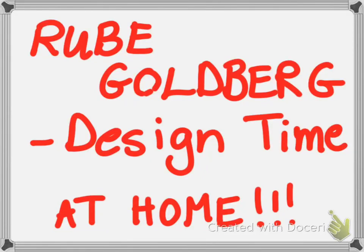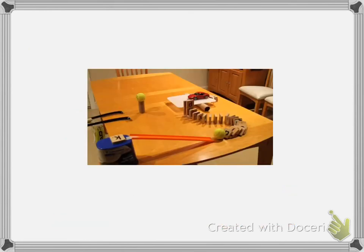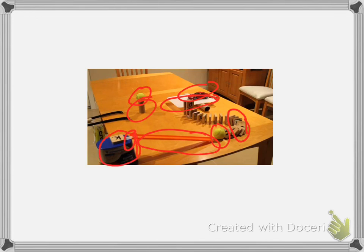Rube Goldberg design time at home! We have done these twice in the classroom, and now you get to try this at home. Here's a picture of a very simple one that somebody's done on their dining room table. You can see all kinds of objects they found around their house — this is a Hot Wheels track right here, tennis balls, a toilet paper tube, a toy car, a cutting board from the kitchen, some letter tiles, and they've used tape. There's also some sort of container from the kitchen.